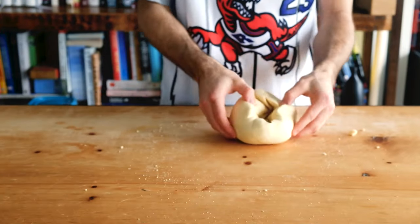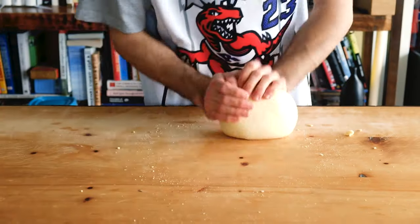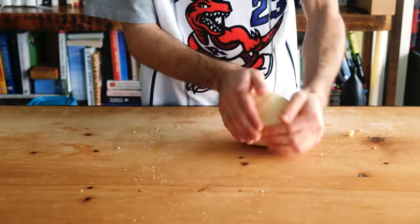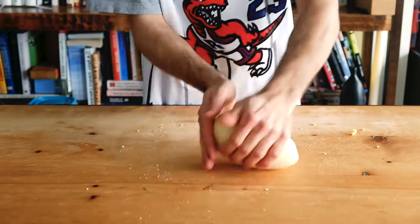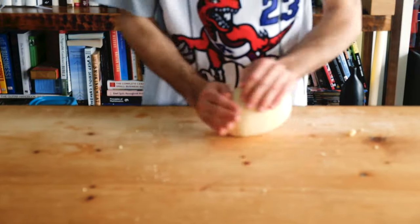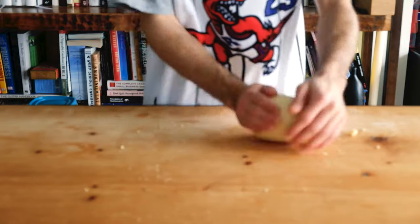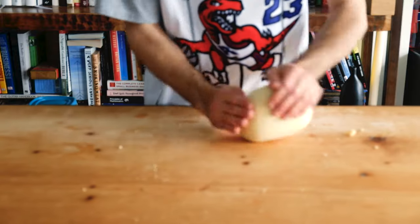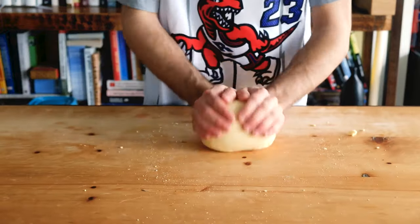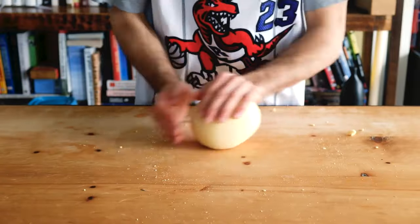Almost there but my dough still has this seam that I like to close up. So I'm going to add a little bit of water there and just lightly work the dough until it closes a little bit better. I put 44–48% water so you can consider 4 grams worth of extra water is okay, until it's going to become too much. The shape will also determine how little or how much you put, but I'll let you play around and see what works best for you.